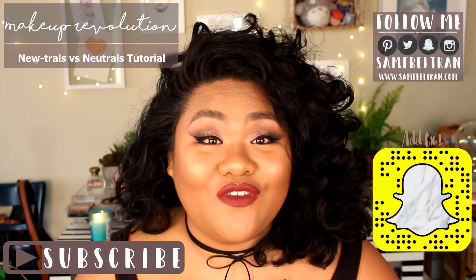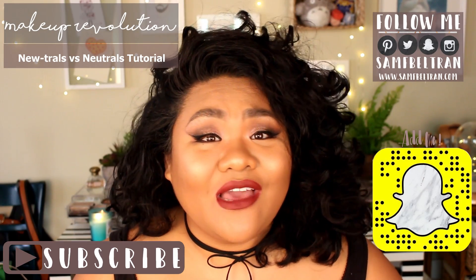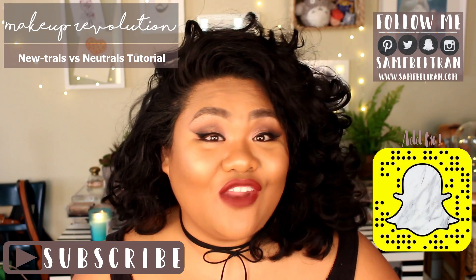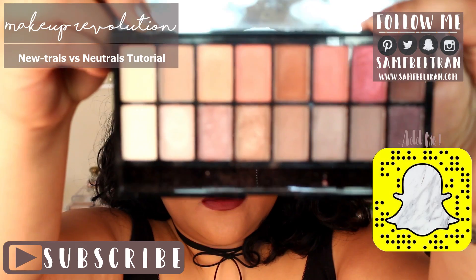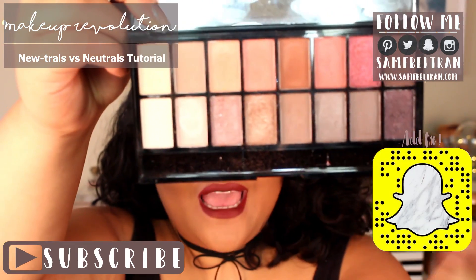If you aren't already, make sure you click down below and subscribe to my channel if you'd like to see more content from me. Also check out a lot of my other videos — if you guys are interested in swatches, I can get a video up for you guys. Let me show you this palette first — it's got a really great mix of lighter neutrals and a lot of the darks.